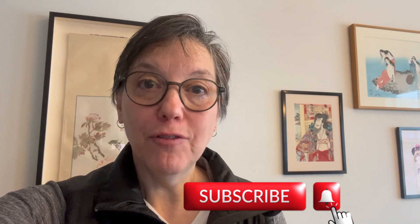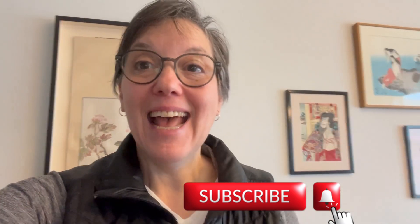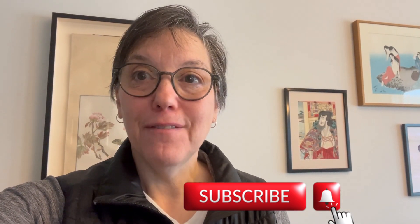If you found my video helpful, please press the like button and subscribe for more. Feel free to leave a comment with a suggestion for a future video.